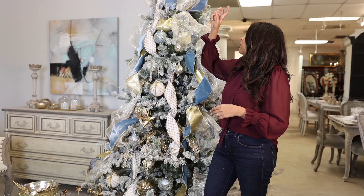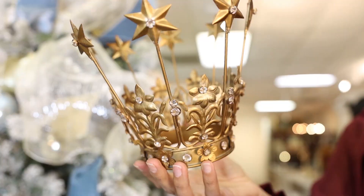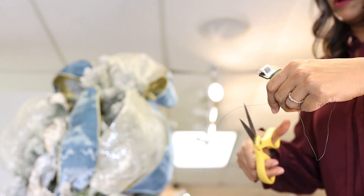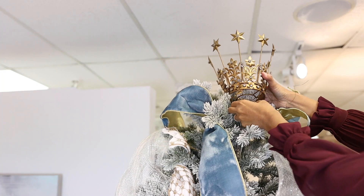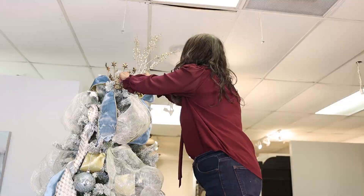Once I'm happy with my ornament placement and the tree feels full, I'm going to move on to creating a little tree topper to complete my tree. This year I'm using a really beautiful antique-style crown — I love the brassy gold and these beautiful, muted crystals. I'll use florist wire to get it nicely situated. If you're using something like this and it feels too small, a great hack is to use one of your Christmas floral stems, spread out the branches, and place it behind your tree topper to create more fullness.